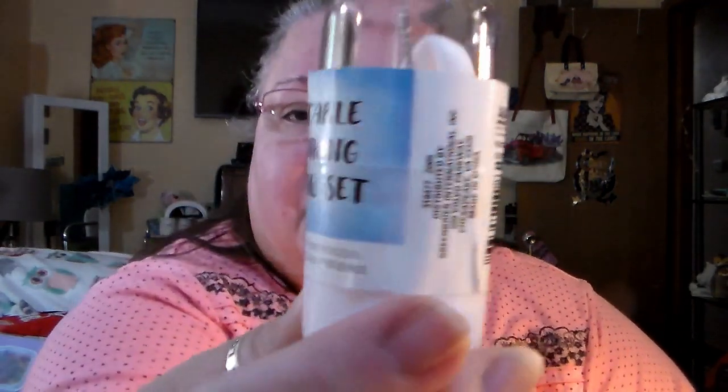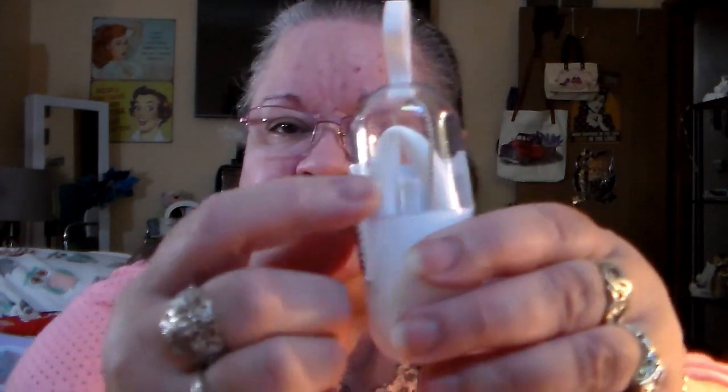Found these — I thought these were interesting — a portable drinking straw so you could take that with you. It's a silicone type straw that doubles — when I open it up it just opens up. But it also comes with a wire brush so that you can clean it as well. Kind of neat that it's all-in-one.